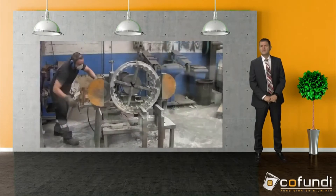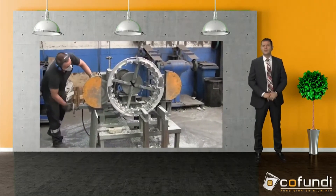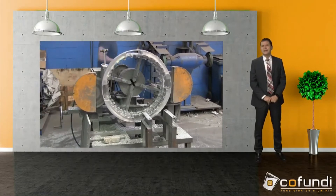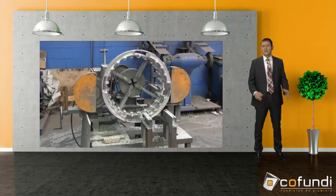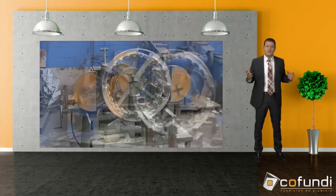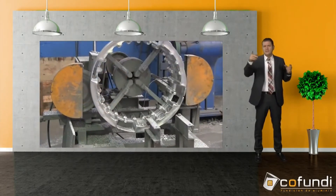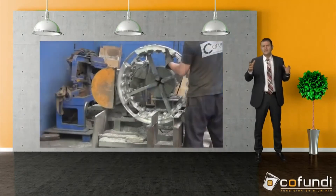Here you can see a small device — we call it a transfer machine and it's made by us. We use it to work on large parts. Cutting everything off manually on the saw would be really expensive and also dangerous for the worker, as he is exposed to a certain amount of danger when standing in front of the saw.